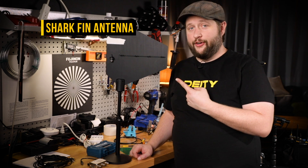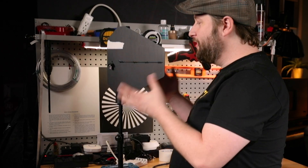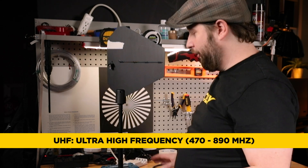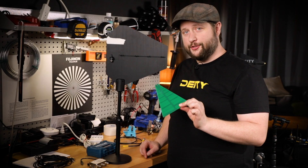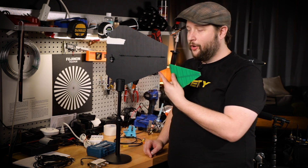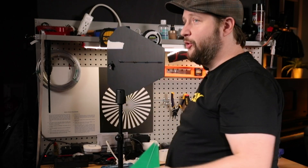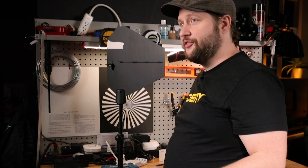This is a shark fin antenna — we've gotten rid of the brand. A lot of brands make them, but this is a UHF shark fin antenna. What we're building today is a 2.4 gigahertz shark fin antenna, but the principles of what we're doing in this demo work for this also. If you can source a blank one of these circuit boards, you can just follow along if you're doing a UHF system.